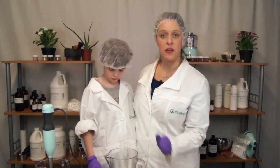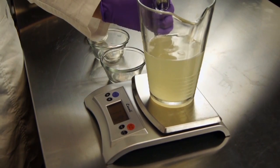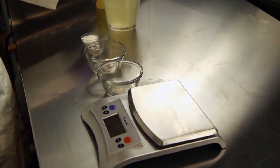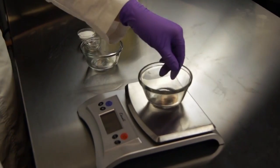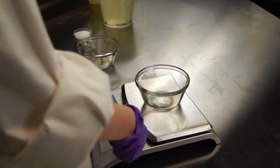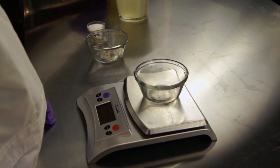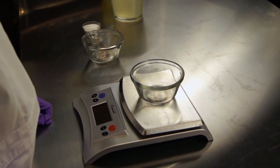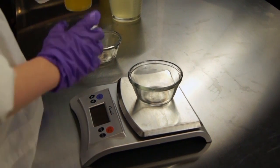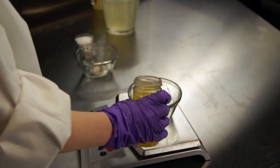I'm going to show Koopa how he can weigh out the rest of the ingredients going into the product. I'm going to take a container, and you're going to tare out the scale — which means you're going to have the scale not recognize the weight of the container — so press the tare button. Pour the jojoba oil into this container until your readout says 0.2 pounds.